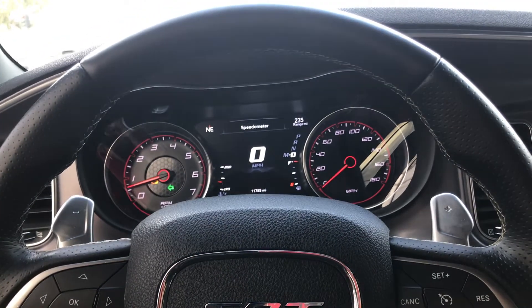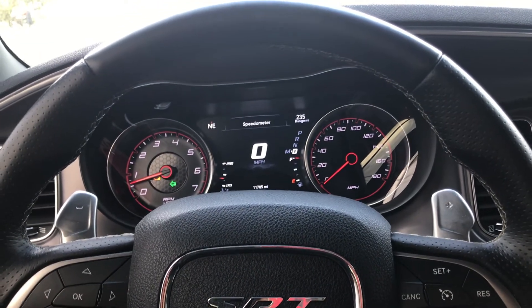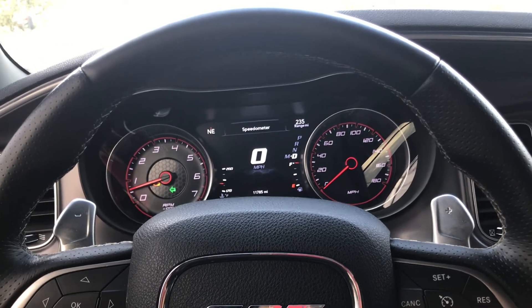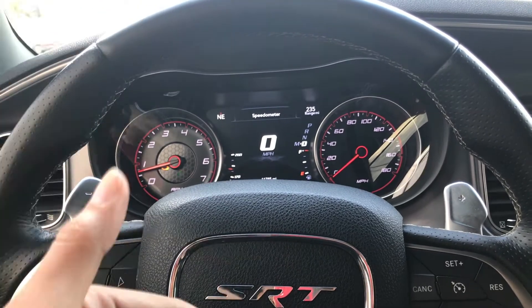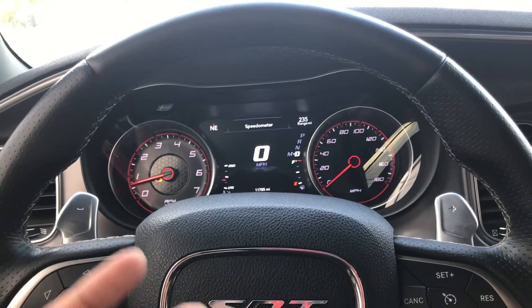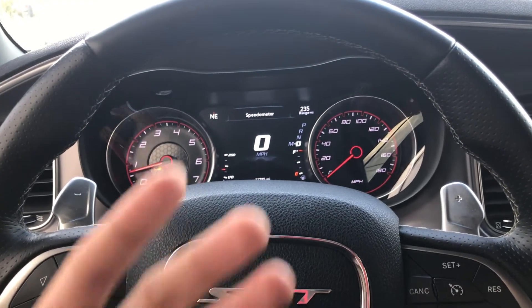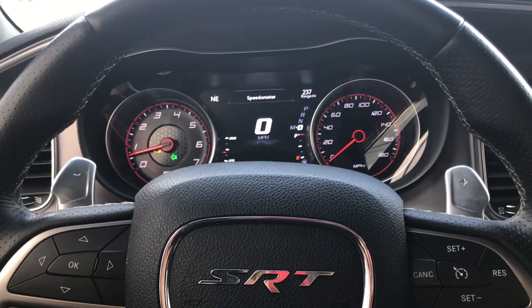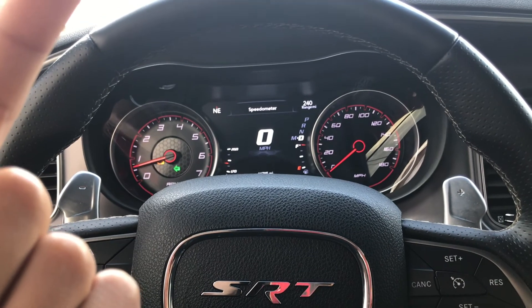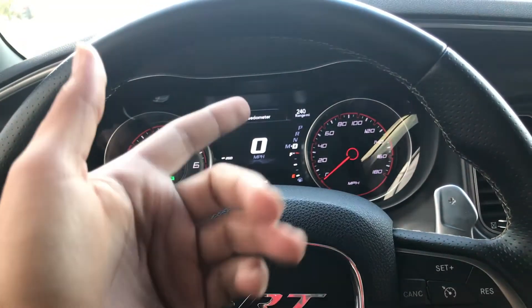They're not bad on price either. I'll put the link to the Carlisle Demon Springs in the description. Don't forget to like and subscribe for more videos in the future, because I am planning on getting more mods for the car. I'll see you guys next time — just enjoy the videos.